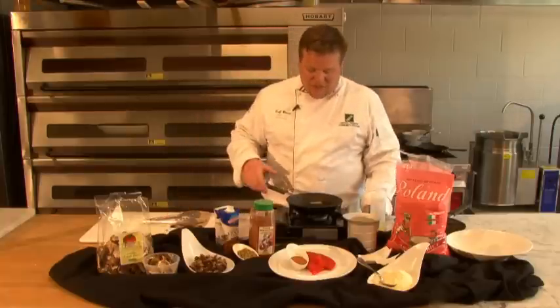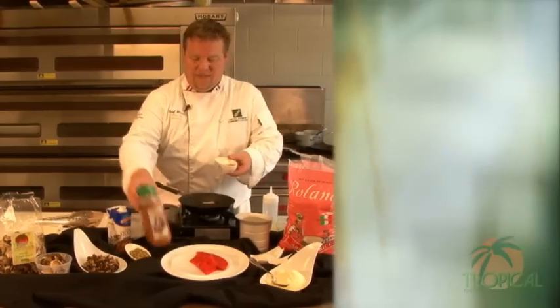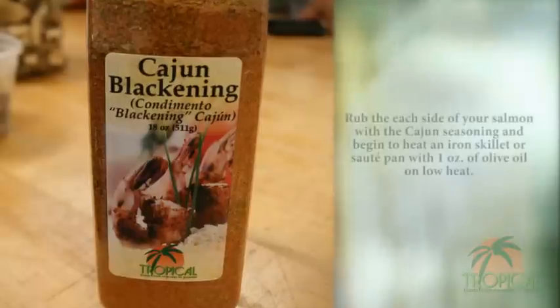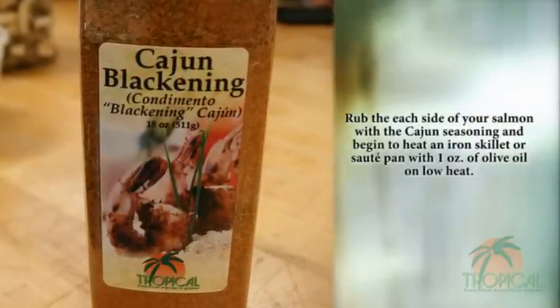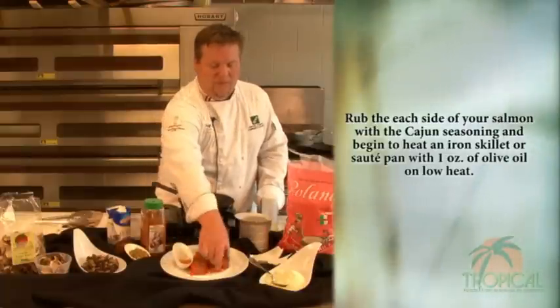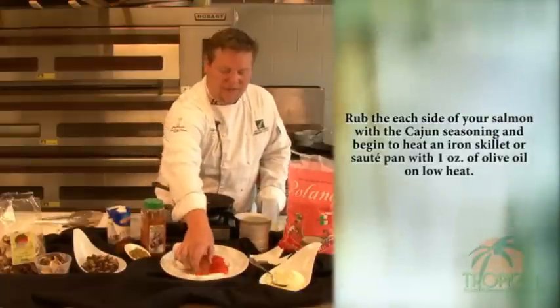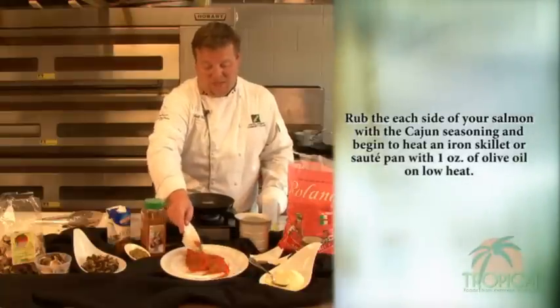We're first going to start off with a really hot pan. We have this beautiful Cajun spice. We're going to take our salmon — this is a wild Alaskan salmon — and we're actually going to sprinkle this powder just right over the top. It's okay if it's a little heavy at first, because when we turn it over, you'll notice that it's not going to do anything but stick in those certain spots.